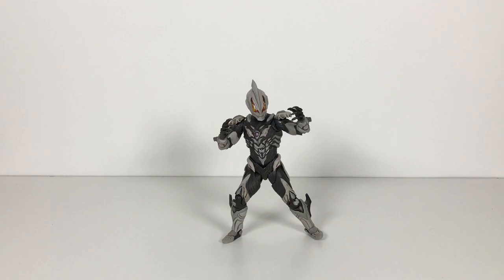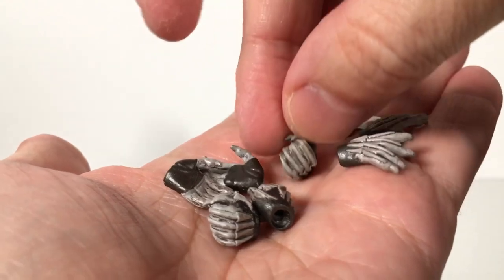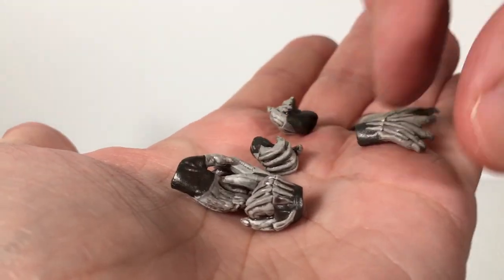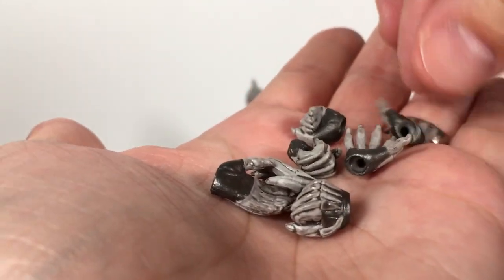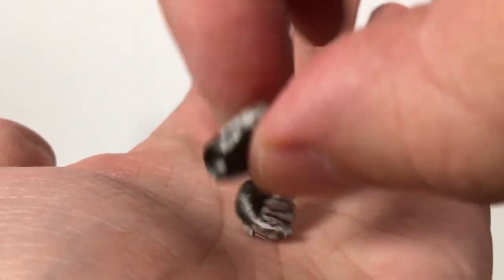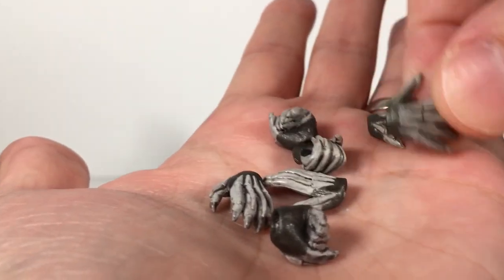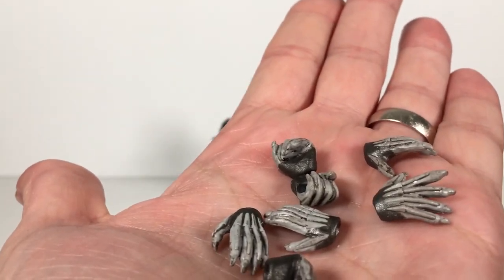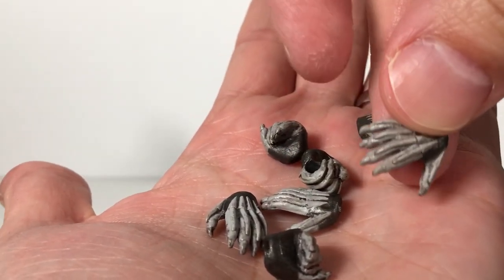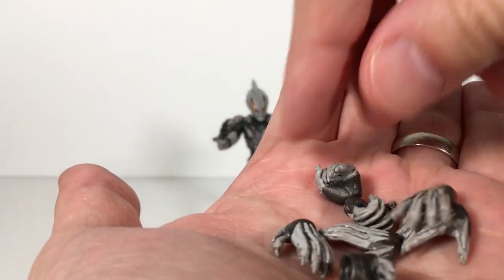We got a bunch of extra hands. We have open hands, staff holding hands, and more like fist hands — slap hands, I don't know how else to call it. So you get three pairs of hands here. Pretty nicely done. They kind of have a nice little wash on them. The whole body has a nice wash on it, which is very cool.